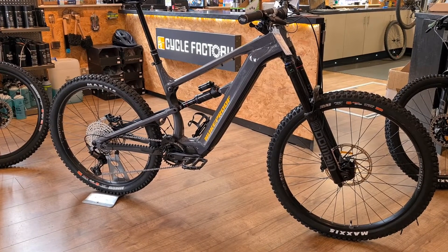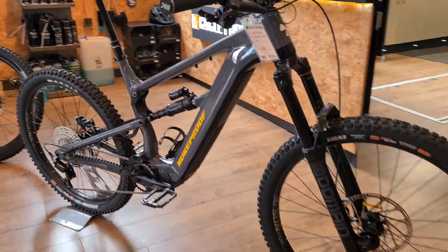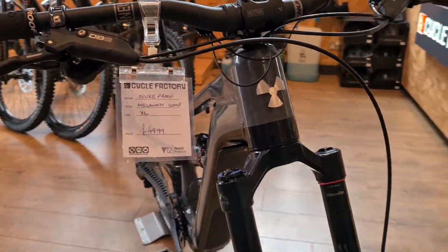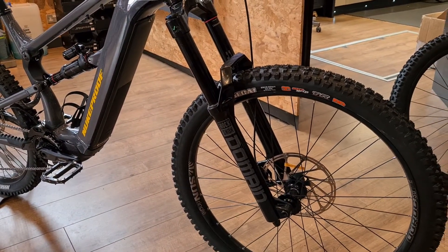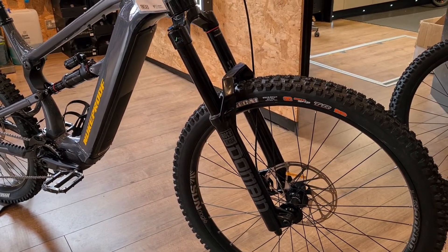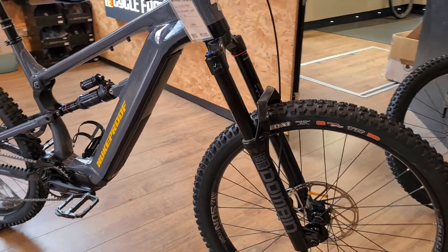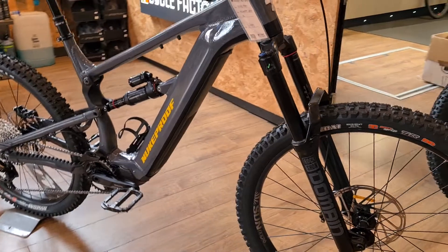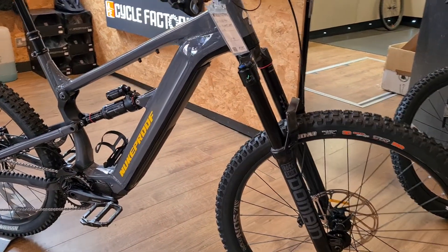The forks are a RockShox Domain — that's a ZEB chassis fork with a more basic damper. It feels really good, really plush, and obviously you've got the strength of the ZEB chassis. It's an EMTB version so it's beefed up as well — perfect, just what you want.